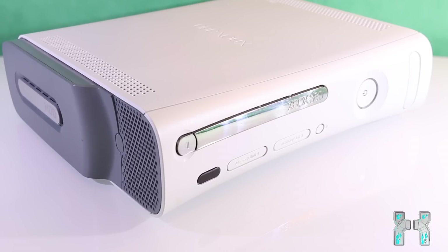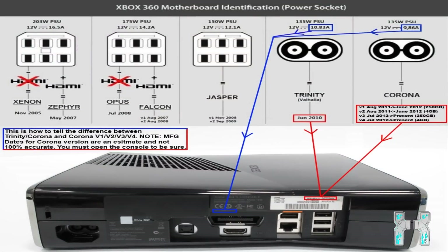Of course you need several things for the RJTag, which I will show you in a second. The RJTag hack is only available on fat consoles. If you want to hack a slim console, then you should consider the reset glitch hack. If you don't know what that is, you can check out my Xbox 360 hacking guide, which you can find in the description and which explains all the basic features.